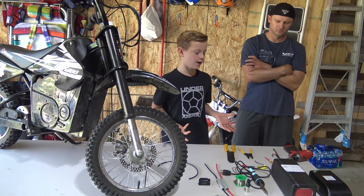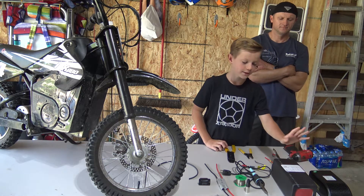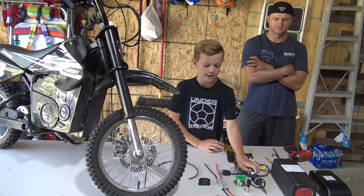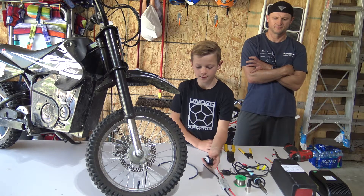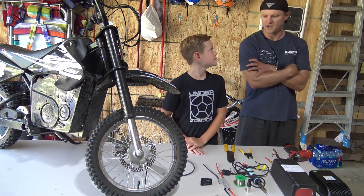We've got all our necessary materials including the battery, new battery charger, the lithium battery 36 volts, 20A power, soldering iron, solder, XLR connector, wiring harness, power indicator, shrink tube and our other tools. Alright, let's get started.